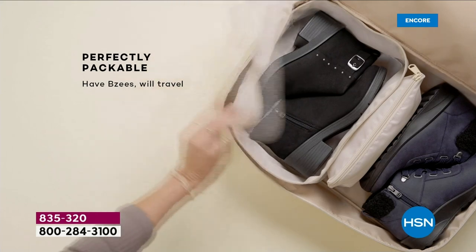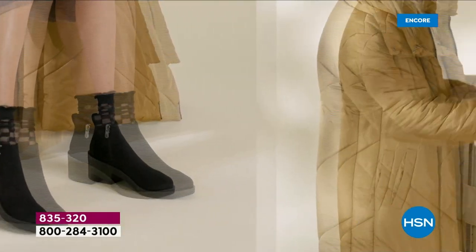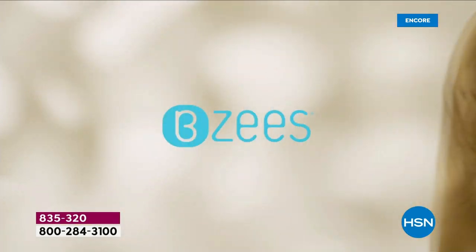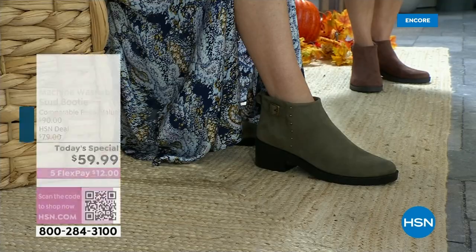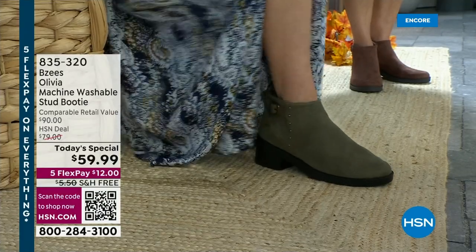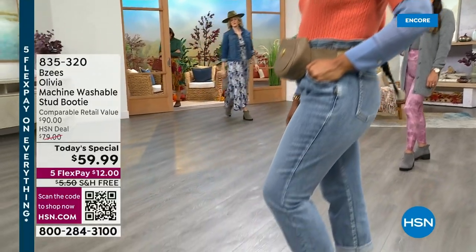You could easily put them in a carry-on because they only weigh four ounces per shoe. So you can pack more, and because they're lightweight, imagine how you're going to be bouncing around feeling so energized and not having those achy, tired feet at the end of the day.